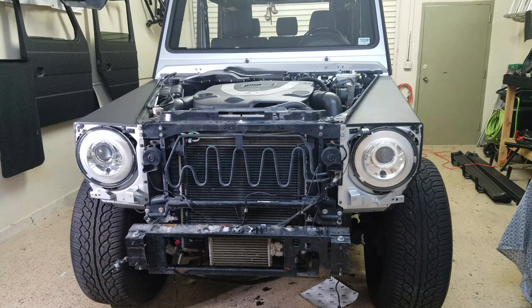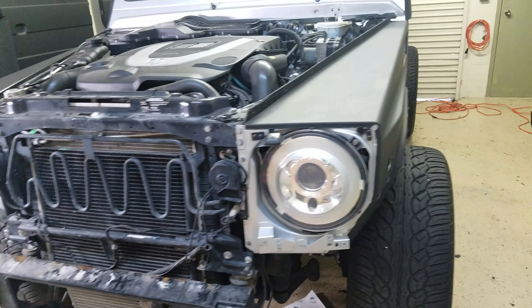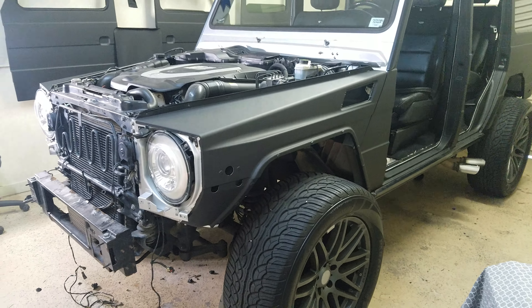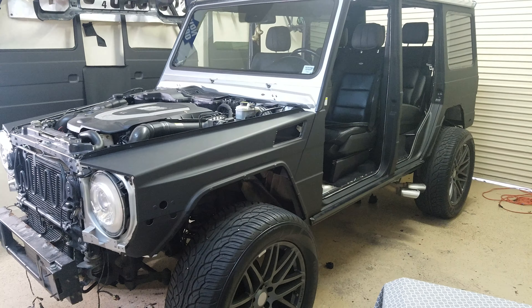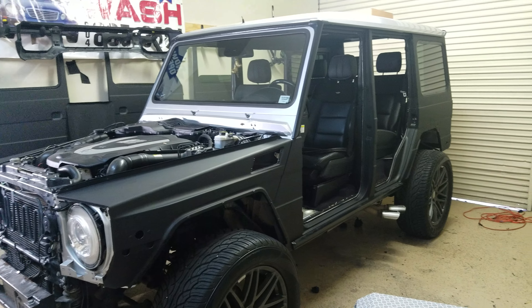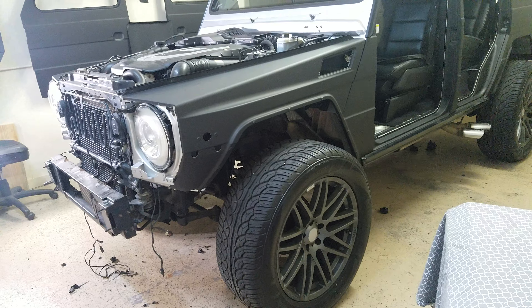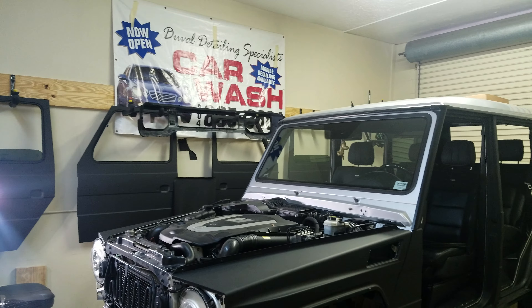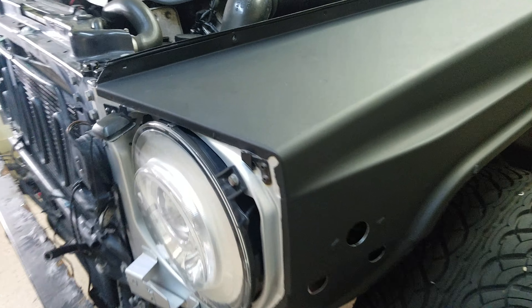Hey everyone, we're here at Street Dreams just doing a quick overview on some of the progress on this 2012 Mercedes G-Wagon G550 AMG. Took it apart completely — we had to do door jams, doors, and everything. There are the doors hanging up over there. I'll show you a little bit of this corner quality here.